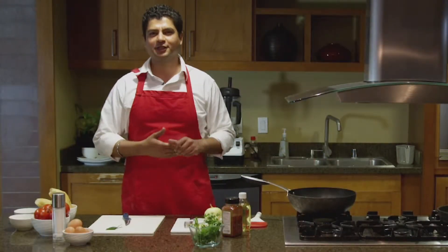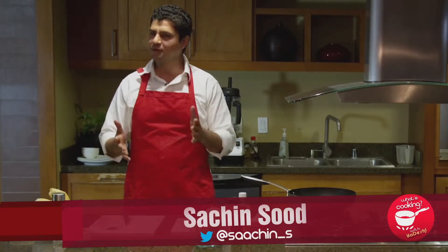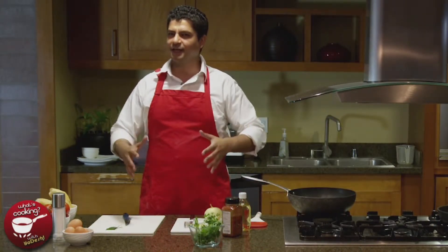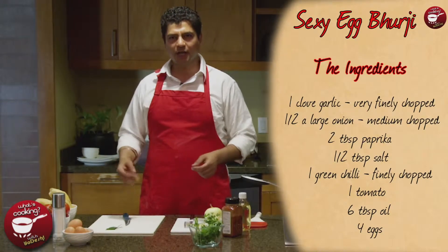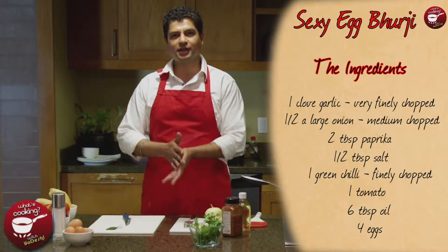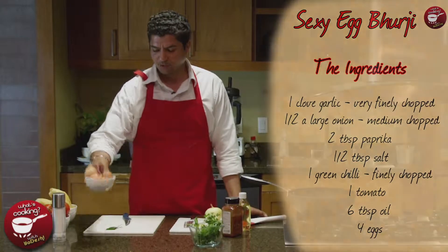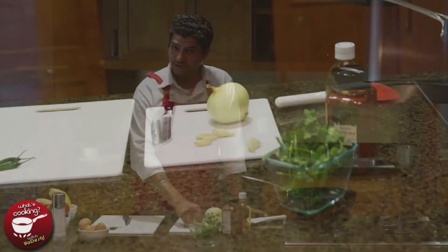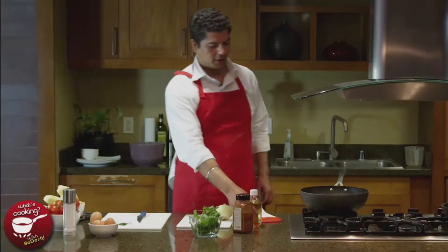Welcome to What's Cooking with Yodesh. I'm Sachin, your host. Today I'm going to teach you a very simple yet very exciting recipe called burji, which is scrambled eggs in India. The exact recipe is called 'sexy burji,' which I learned during my undergrad days in India. It has a special element: garlic, not very usual in burji, and that's what makes it sexy. Let's go over the ingredients: eggs, tomatoes, cilantro, green pepper, garlic, onions, paprika for color, and some oil.